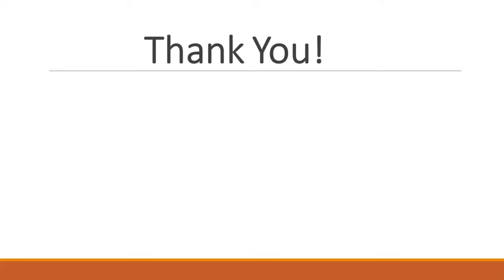We hope this video has been helpful in learning how to play checkers with a friend or family member. We hope you enjoy and have a pleasant day.